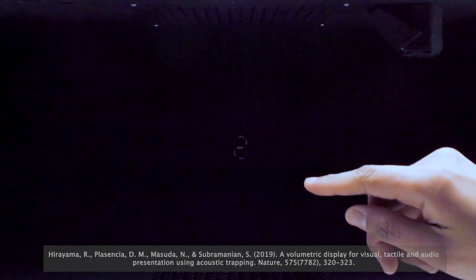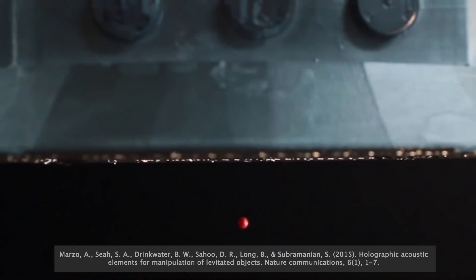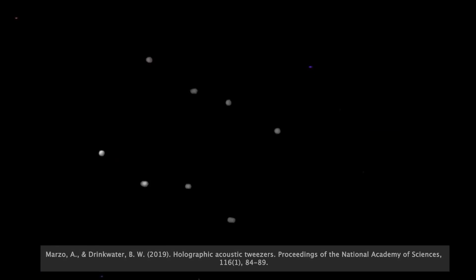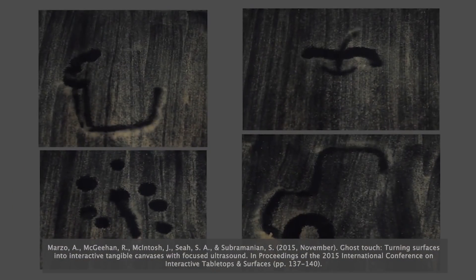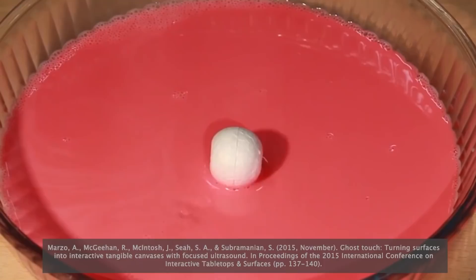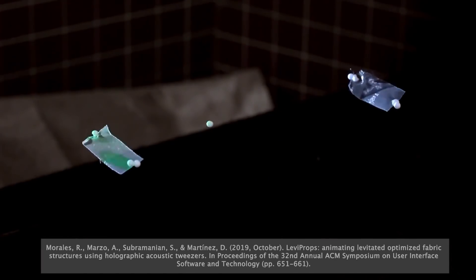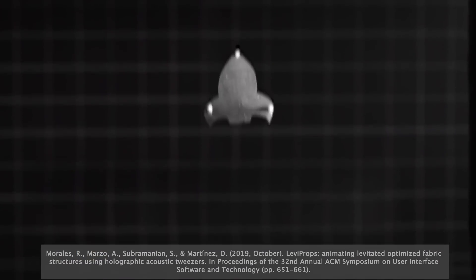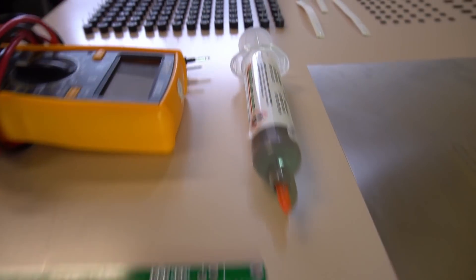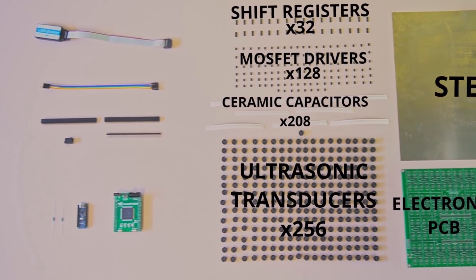3, 2, 1, 0. Do you want to do levitation, unique artistic installations and other applications with ultrasonic phased arrays? In UBNA Lab we will show you how to build your own array for less than $200.